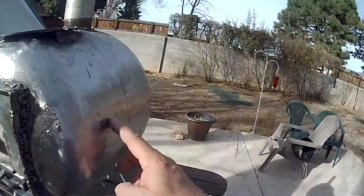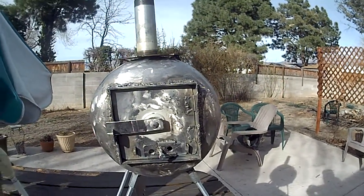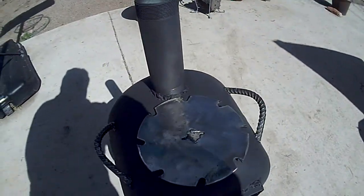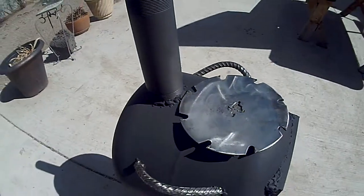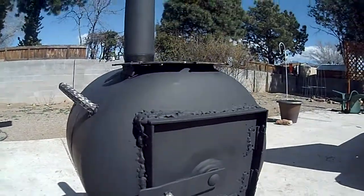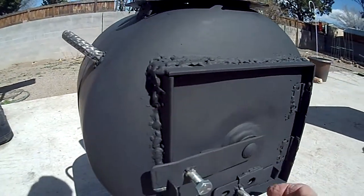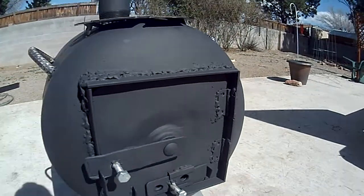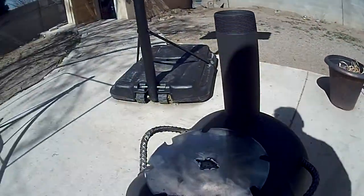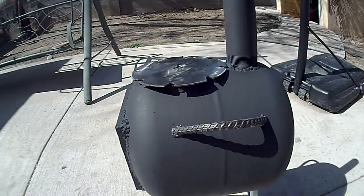I'm going to put some handles right here made out of rebar — one over here. Then I'll paint it, burn it, test it out, and then I'll post and finish the video. See the saw blade — I use rebar. That's my solution for the handle. I welded on those things. See the grate in there. This is all done with a cheap flux welder — you can see what a horrible welder I am, but it works good. I welded rebar onto the legs. I got this paint in the automotive section; it's supposed to be good up to about 2,000 degrees, maybe 1,800 degrees.